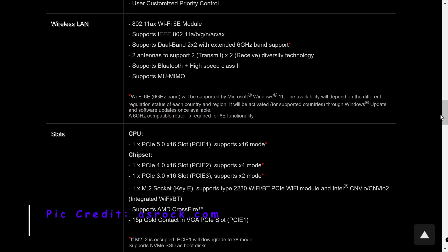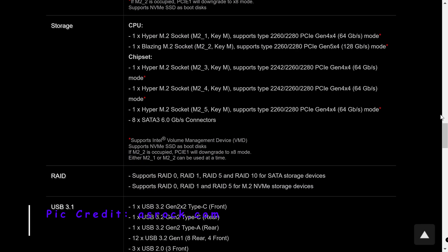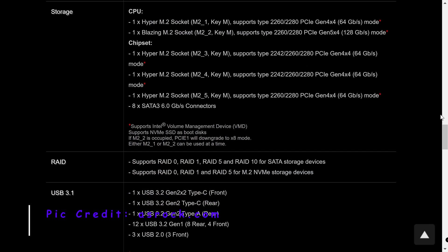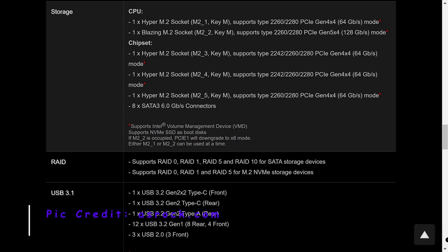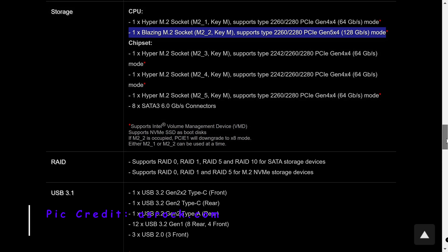The ASRock Z790 Steel Legend Wi-Fi features 2.5 gigabit LAN, Wi-Fi 6E, and Bluetooth. For storage, it has a total of 5 M.2 slots — with the Gen5 slot being the number 2 slot — and 8 SATA connectors.